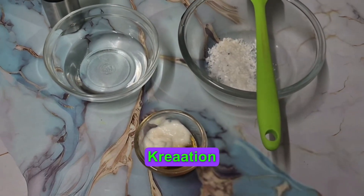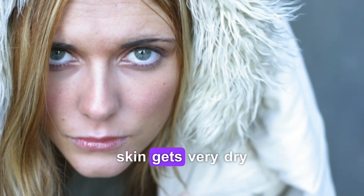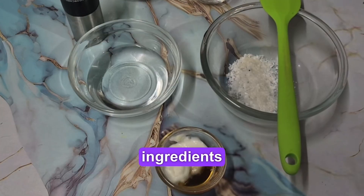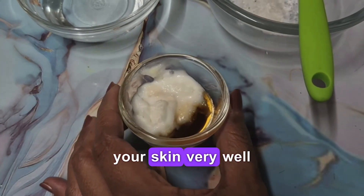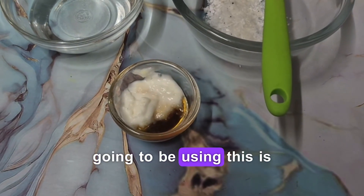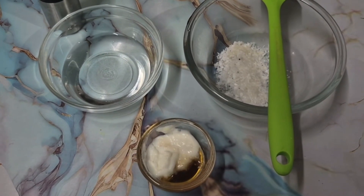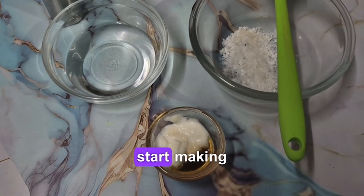Hi everyone, welcome to Organic Creations. Since winters are approaching and everyone's skin gets very dry and flaky, today I'm going to be sharing a very nice winter cream made with all natural ingredients. Our main ingredients are honey and malai — fresh cream — which will condition your skin very well, keeping it hydrated, soft, glowy, and dewy no matter what skin type you have. So let's go ahead and start making this.